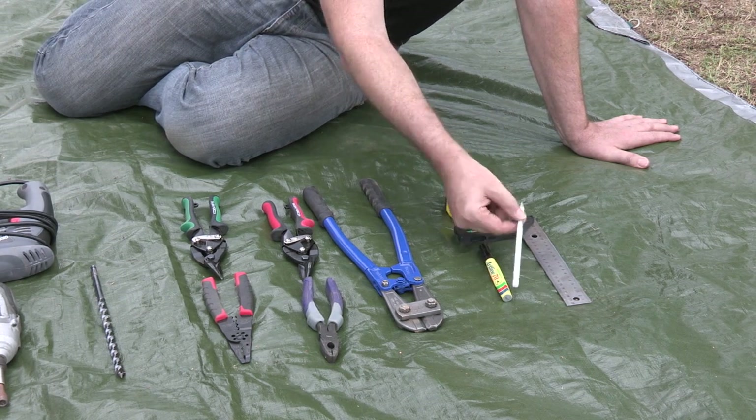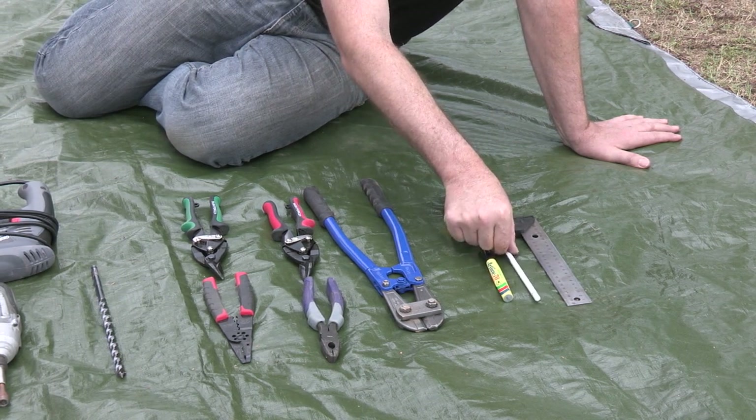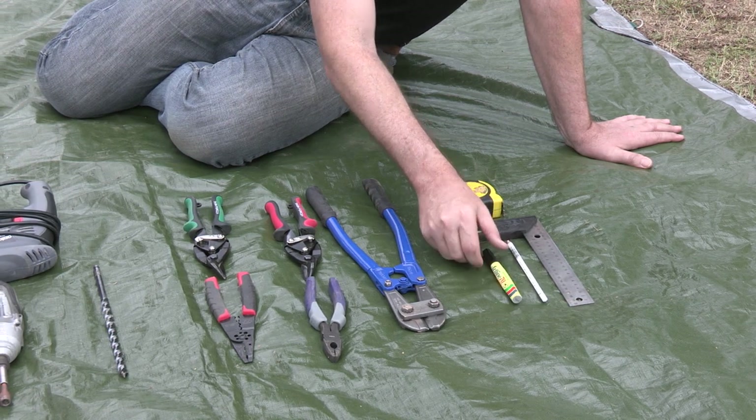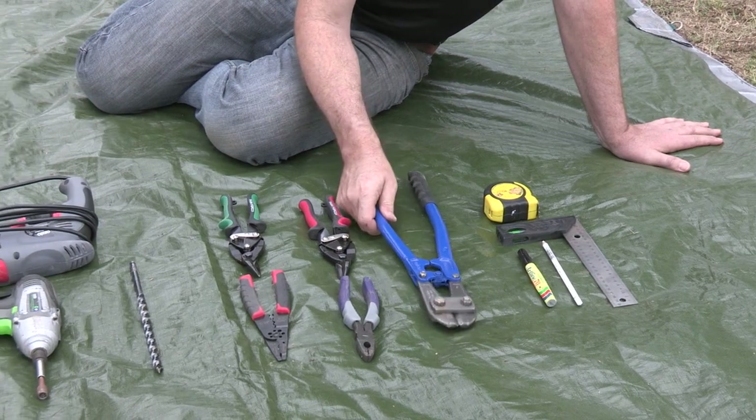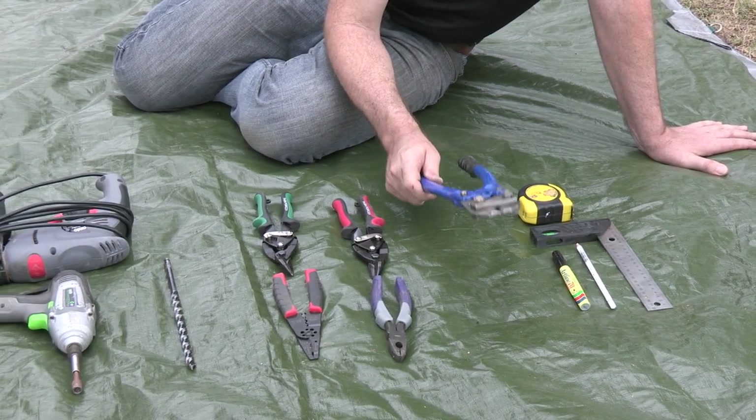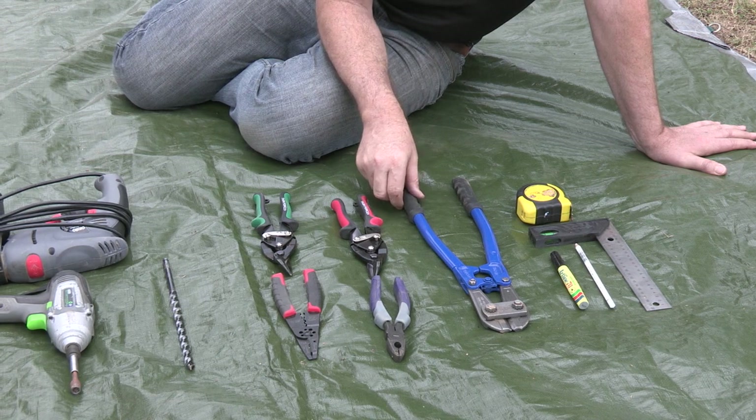We've got our marking pens — a white marking pen for black fence to make it easier, and a standard black marking pen. Our square, bolt cutters; we'll need those bolt cutters to just snip that wire when we're cutting our fence.